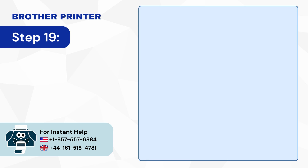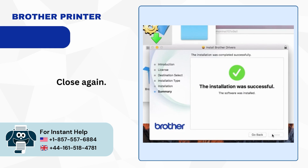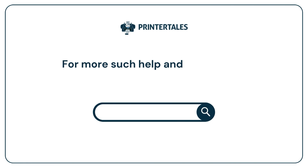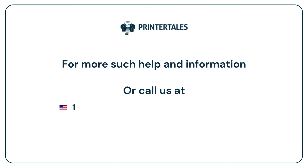Step 19: When the setup process is complete, click Close, then click Close again. For more help and information, visit us at www.printertales.com or call us at 1-857-557-6884 or +44-161-518-4781.